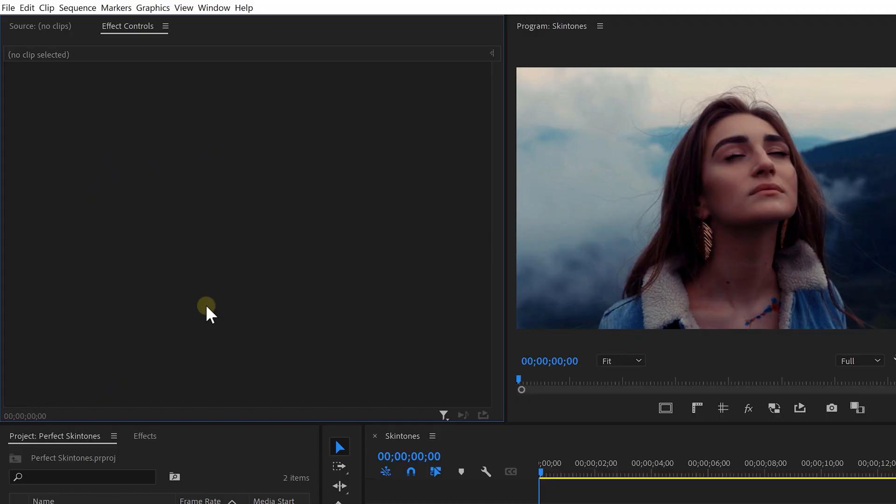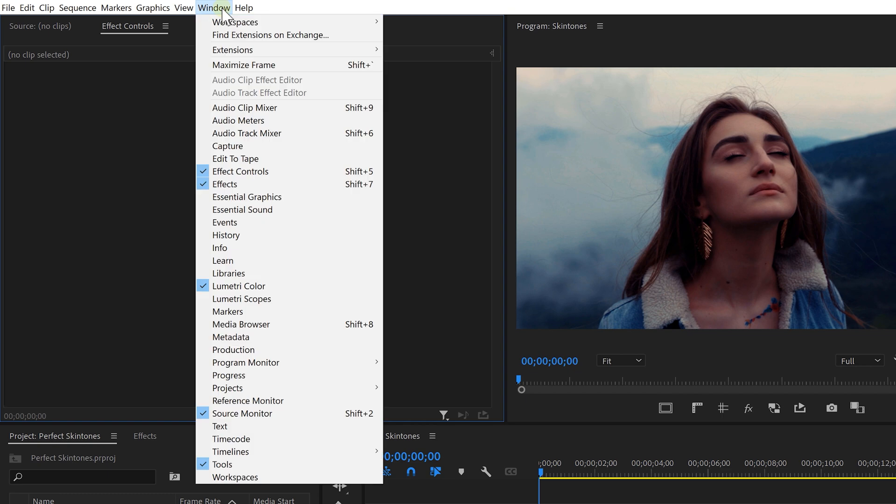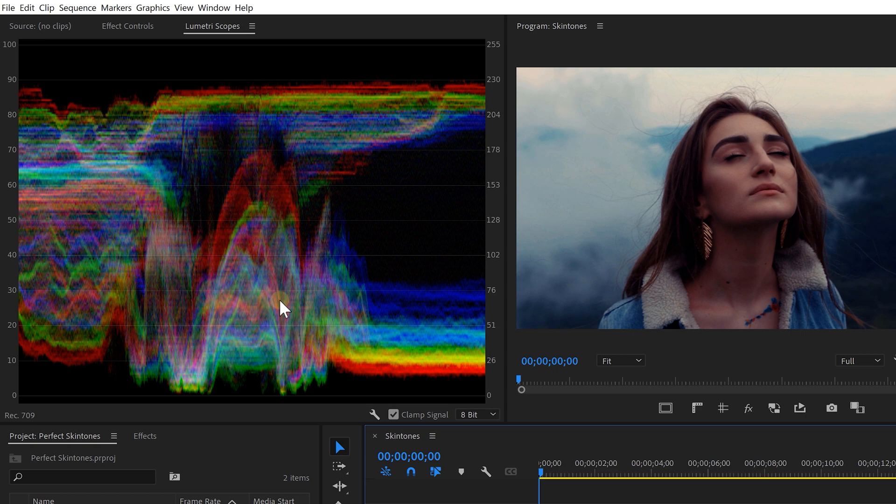I'm gonna teach you all about your Lumetri scopes today, how you can work with them and how you can use them to get perfect skin tones. The Lumetri scopes can be found from the menu on top — Window — and from here click on Lumetri Scopes. This window does not do anything except for measuring colors and exposure.